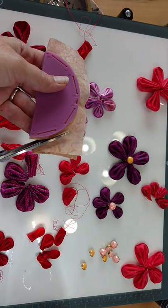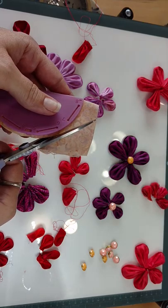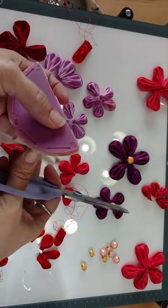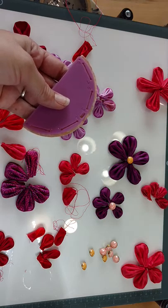We're going to go ahead and trim away the excess fabric. I like to leave about an eighth of an inch of fabric, although the instructions on the maker tell you that you can leave no fabric all the way around and that's also fine. So if you don't have enough room to leave a little bit of seam allowance, don't worry about it — you don't actually need it.